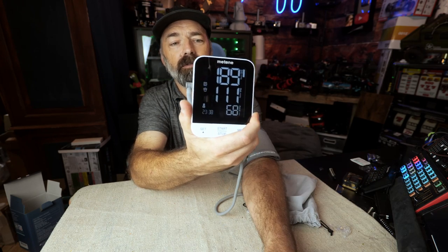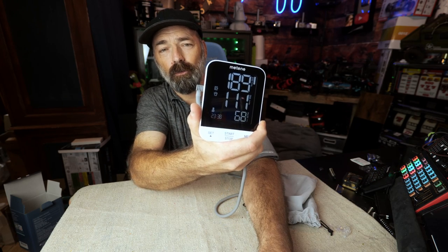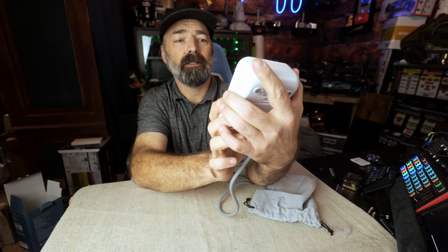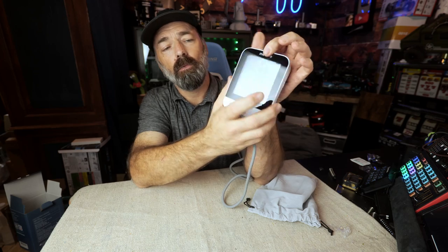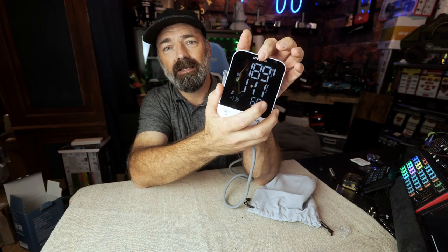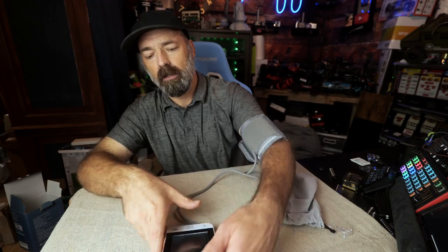And there you have it — 189 over 111. That's a little higher than I normally run, but due to all the movement. If I wasn't moving I'd probably be at 173 over 90. I'm starting to relax a little and you can see it dropped to 176 over 101. I've been running around crazy all morning and that's pretty normal for me.